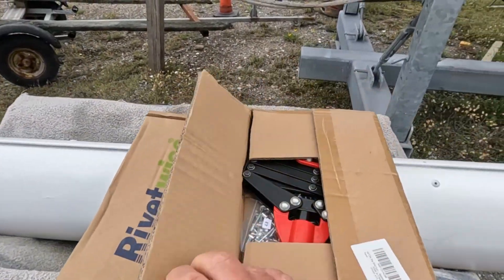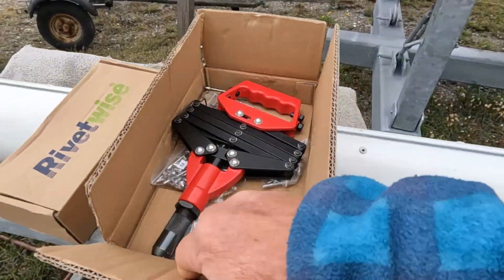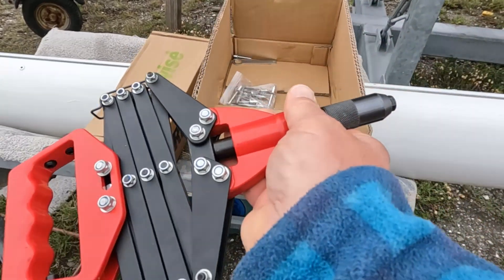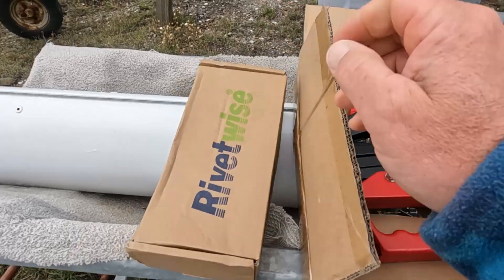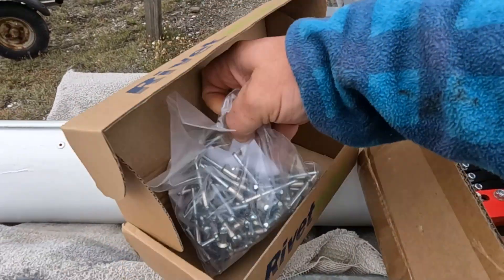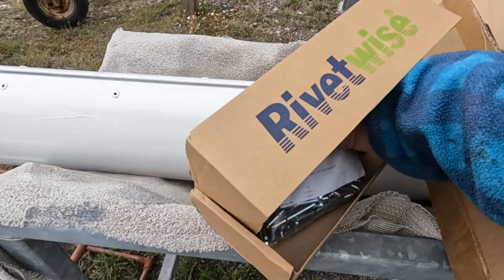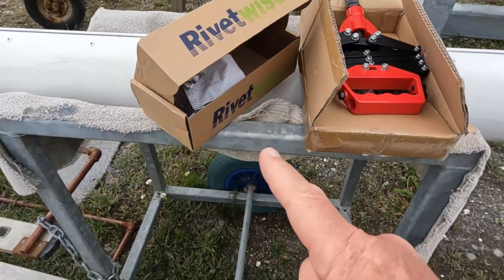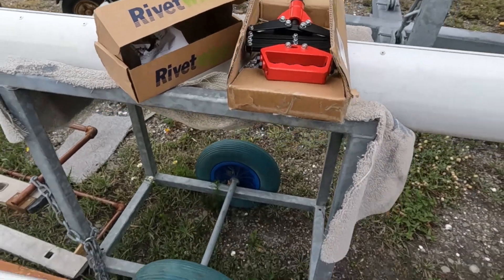This is my first real use of riveting. This is the riveting gun that I had bought and with that I am using 6.4 millimeter monel rivets which are supposed to not cause corrosion in aluminium or stainless steel. They were bigger than I really needed but they are the only monel ones I've got.